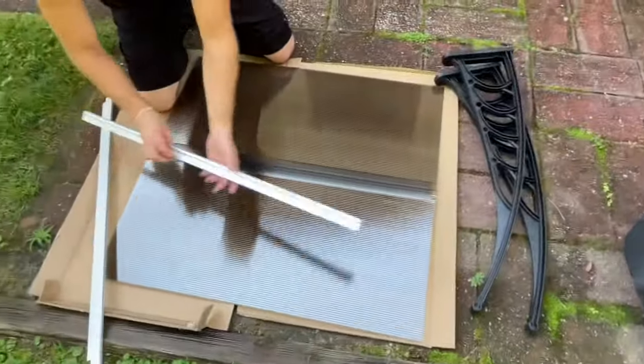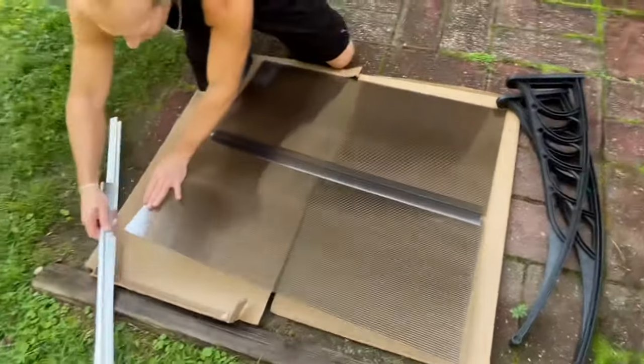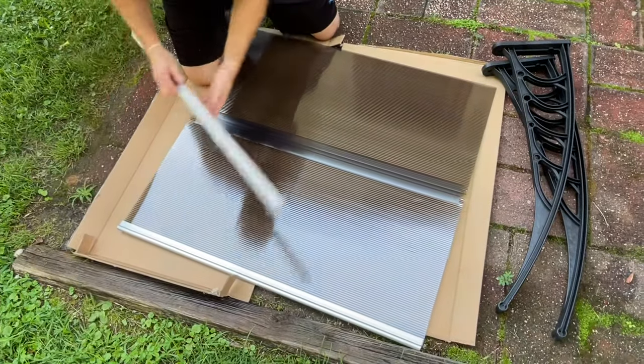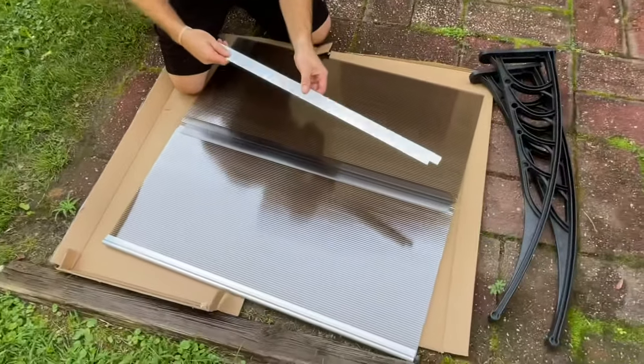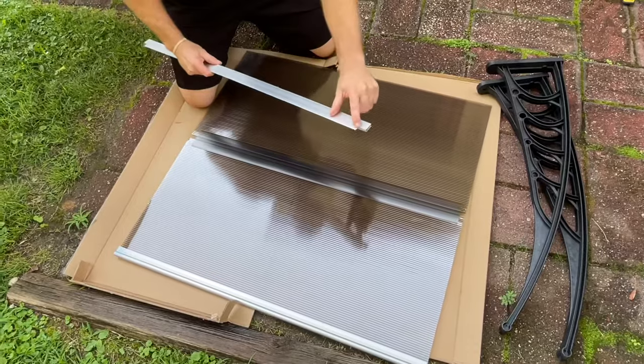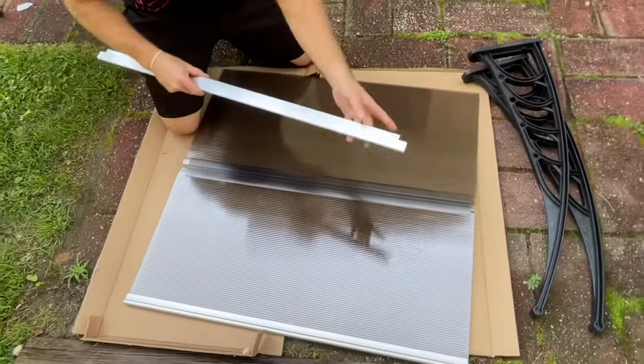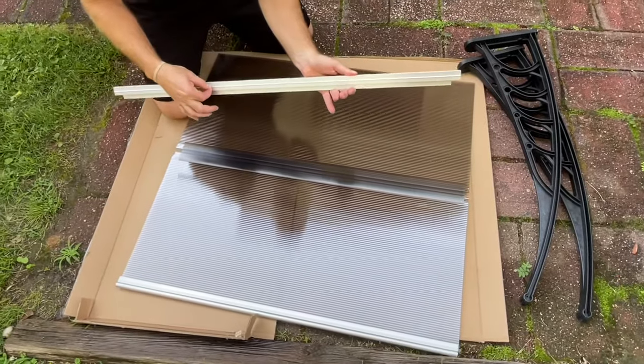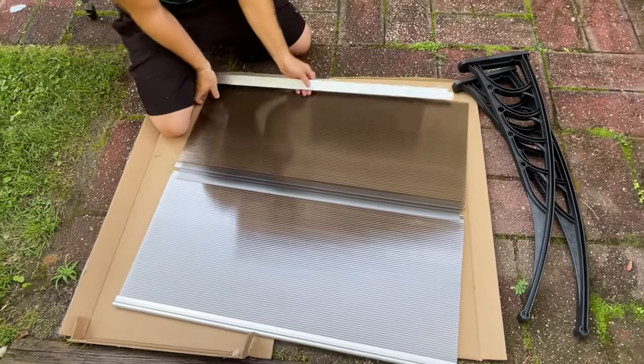So we've got these two pieces connected — the rounded edge is in the front, so that's going on this side. This square piece is going to go to the back. Just remember, this cut goes against the wall to protect from rain. The little indentation here goes to the bottom, so that's going to be in the back.